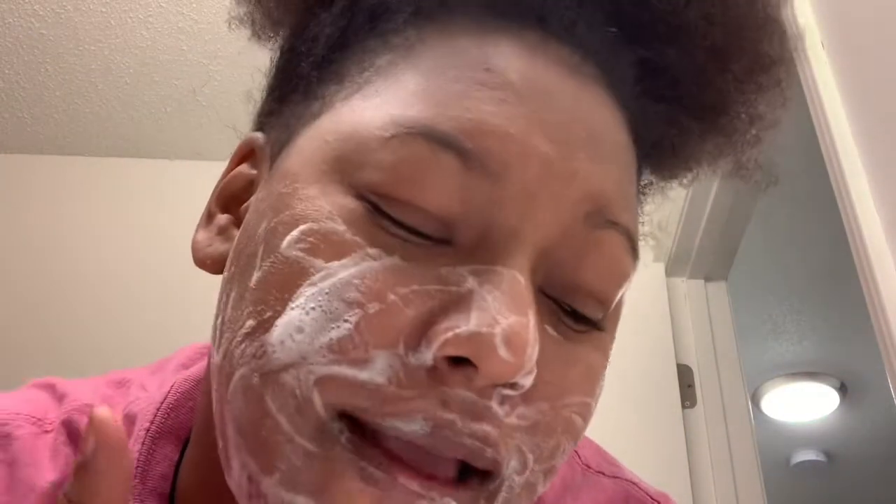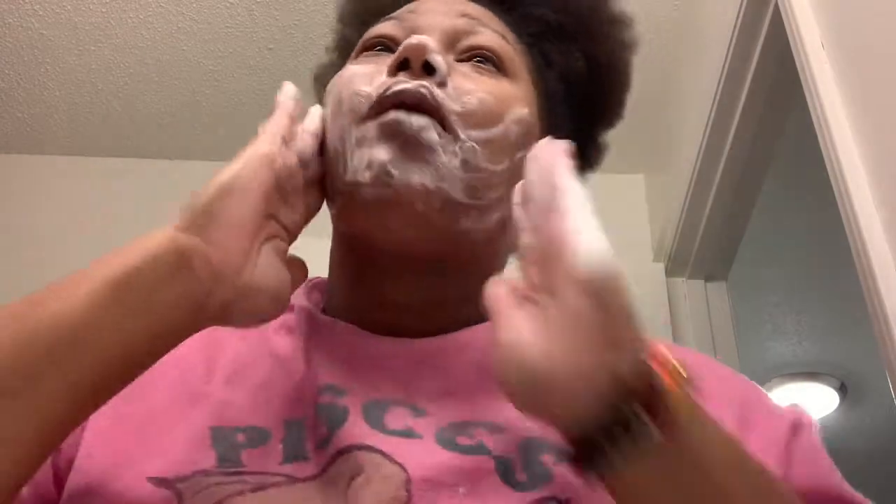I'm just wetting my hands and getting a little bit of soap. I like to get it bubbly before I put it on my face, because I was told it's better — it's activated before you put it on your face. I don't know how true that is, but I saw it from an esthetician who said before you put a cleanser on your face, make sure you get it bubbly first.